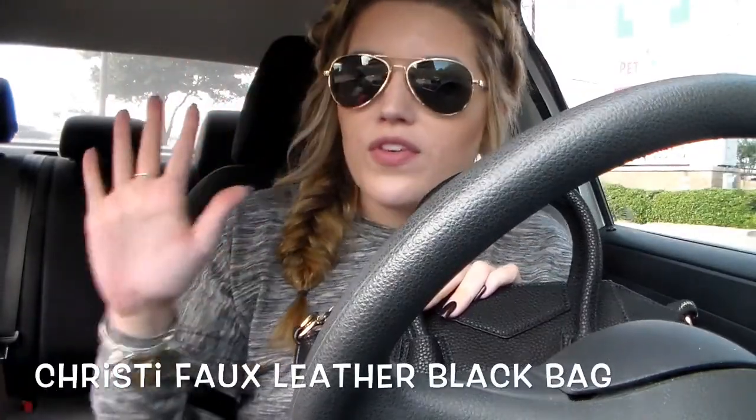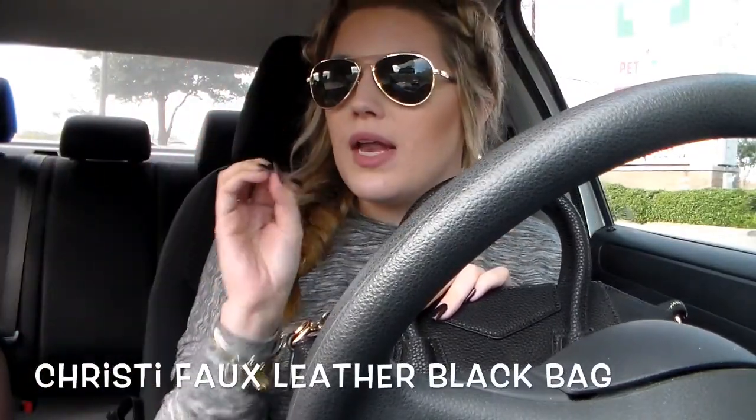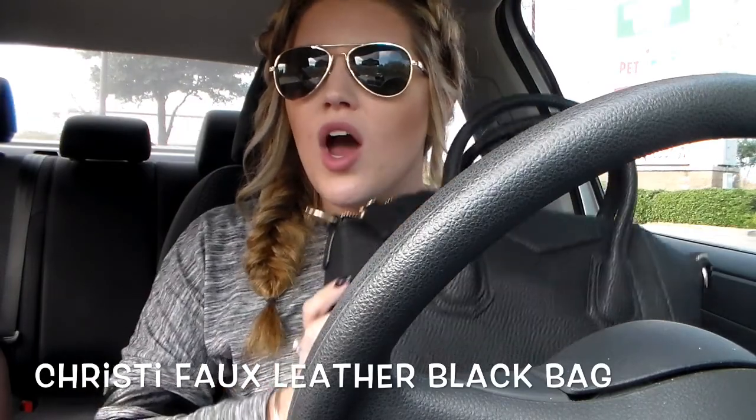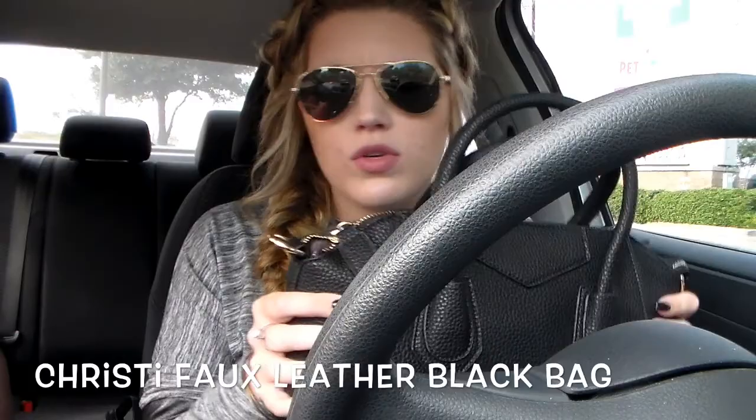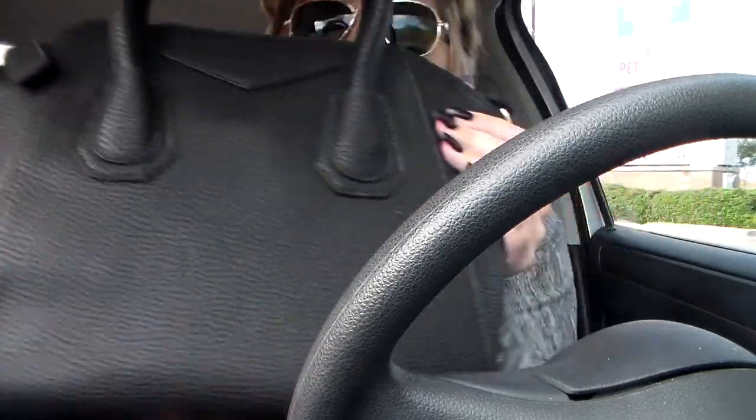Now it's in a cute little dust bag. Oh my gosh, guys, look at it! So this is the — I'm going to have it all listed somewhere on the screen to make sure I'm getting it correct — but this is the Christi faux leather tote in black. It's like a pebbled leather, and oh my God, this is gorgeous.